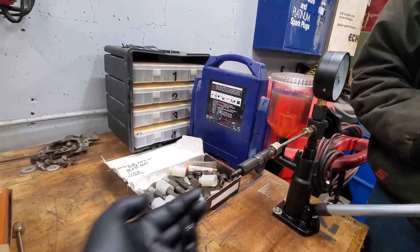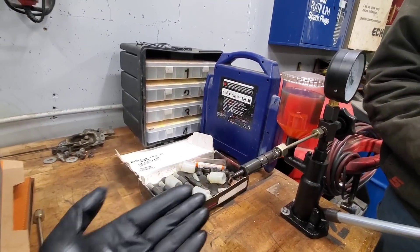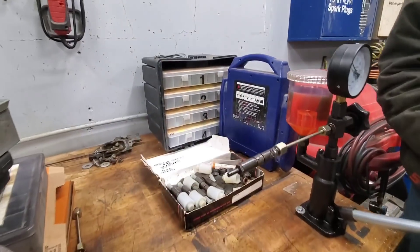You guys can see these bottom two here are more of a flat angle, compared to these which are shooting more out.